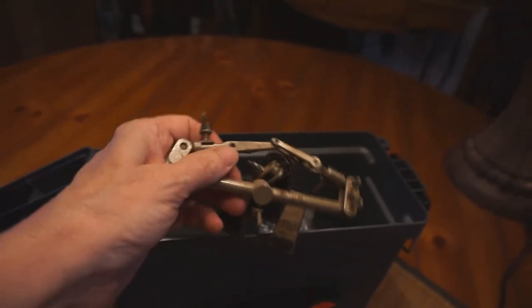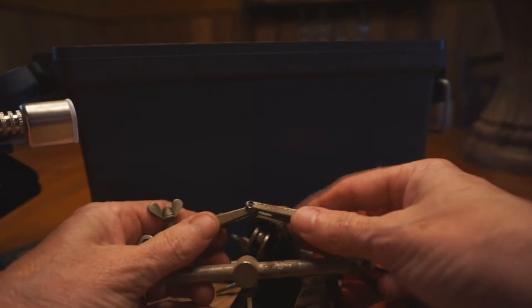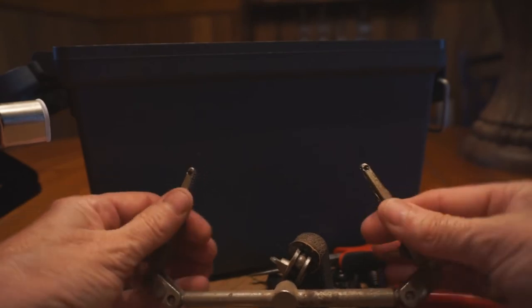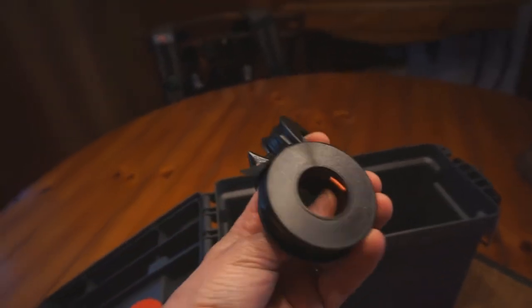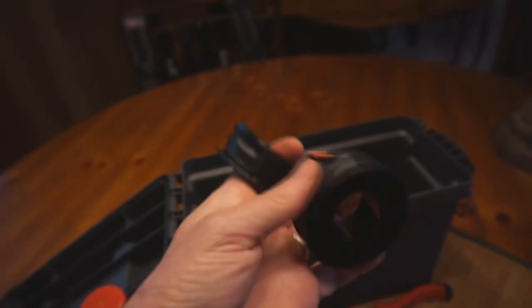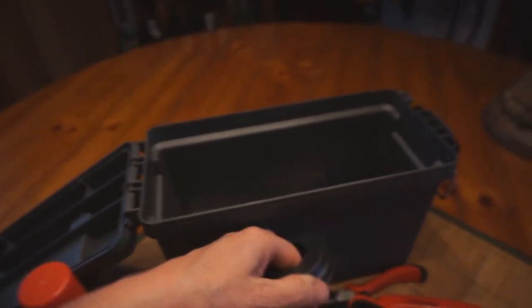I have this little dandy holder — it's alligator clips. So if you needed to solder something, you can put it in there and hold it — another set of hands. Soldering paste. And these are different gauge wires, so in case I need to make some extensions. I may have to do some kind of electrical work or repair in the truck camper or in the truck.